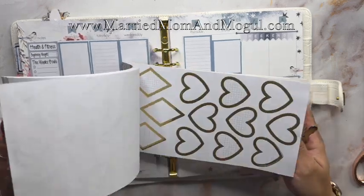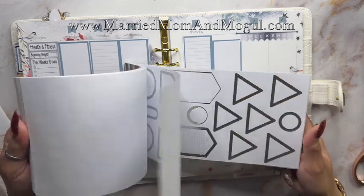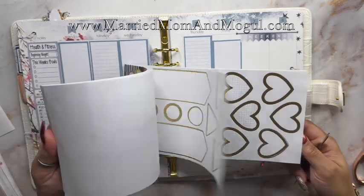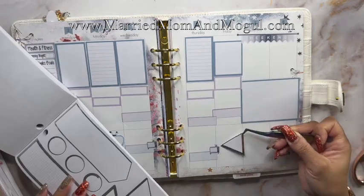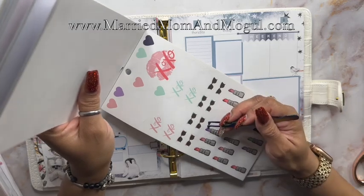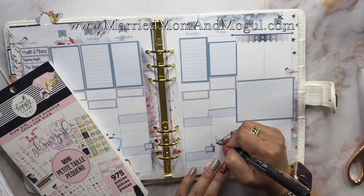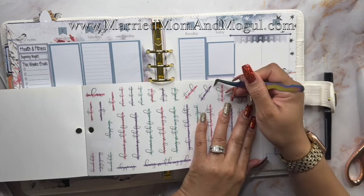I'm going to grab a couple TV icons while I have this open. Friday is my date night so I'm going to grab a box for that. I'm looking through the Colorful Shapes sticker book by the Happy Planner. I'm going to grab this purple lipstick too. I saw this really cute purple to-do sticker so I'm going to grab that.